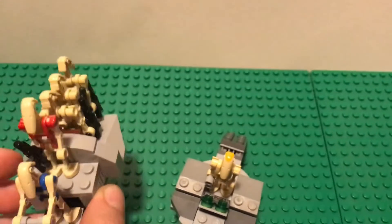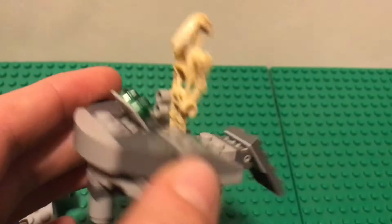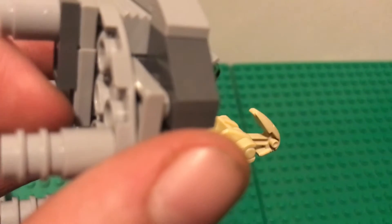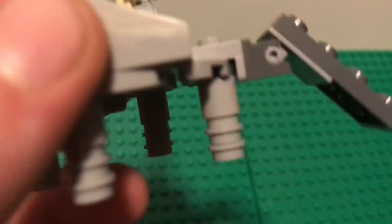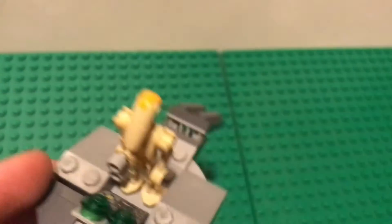Next we have the command post for the droids. It has a little control panel and four legs. This part here is a two-by-one-by-two flat plate with another one-by-two flat plate and a one-by-one flat plate — the instructions will make it clear. The rest is just cones with two studs. Then you've got a ramp that leads up to it, and the commander has binoculars so he can survey the situation.